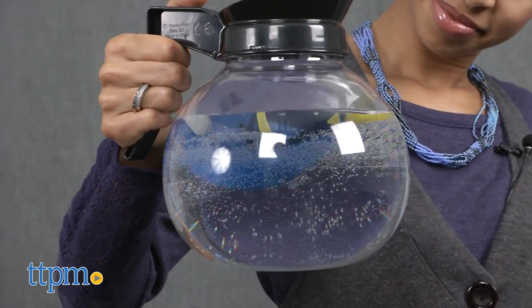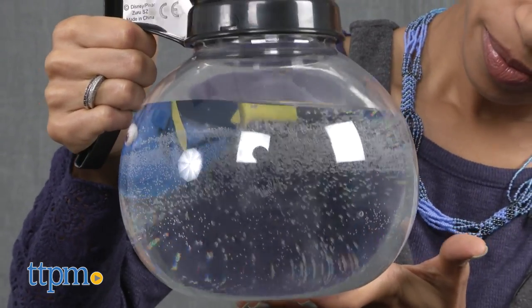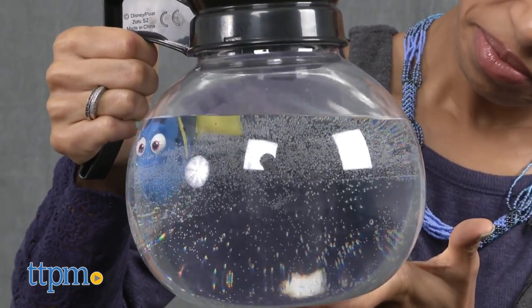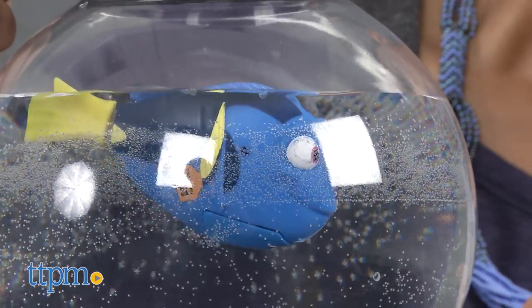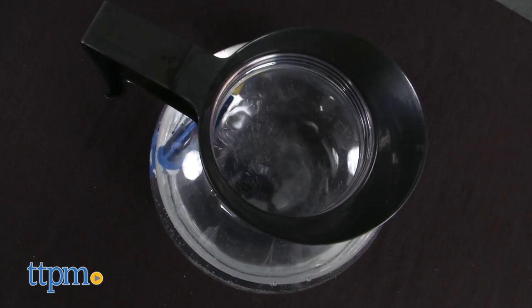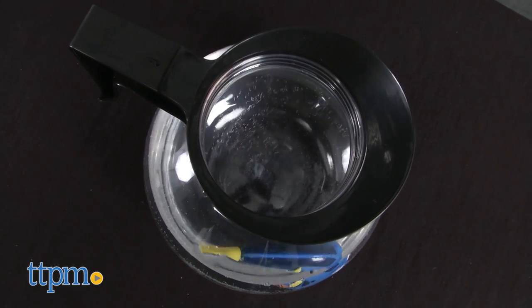Some things to be aware of are that Dory requires three button cell batteries and they are included. The coffee pot playset has a play and carry component but there isn't a lid, so keep an eye on possible water spillage. If you really enjoy swimming with Dory, add to your collection by collecting all four lifelike swimming fish.